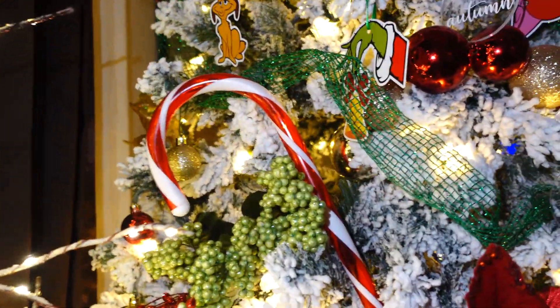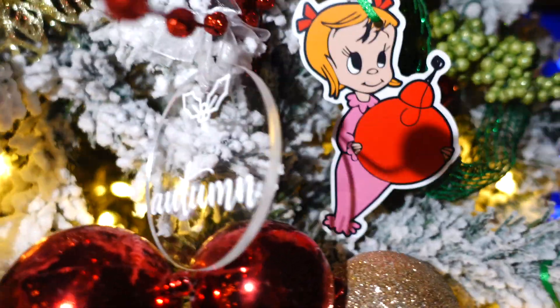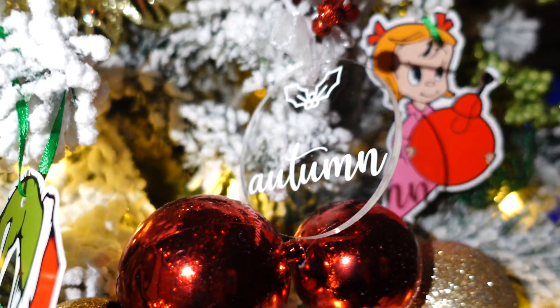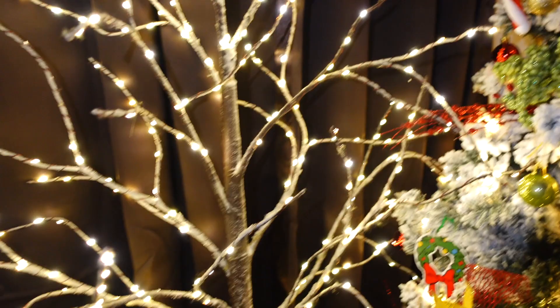These little acrylic ornaments — shout out to one of my Prima Donnas for sending me these. They're gorgeous. I put the Autumn one right next to Cindy Lou Who, and obviously my name is next to the Grinch because I can sometimes be a Grinch. I was getting a lot of questions about my tree — this little winter snow tree is from Target, but I got it last year.